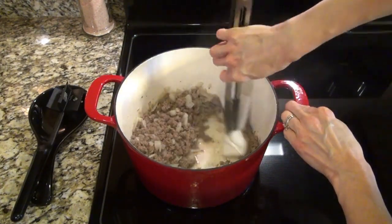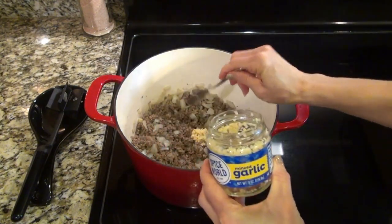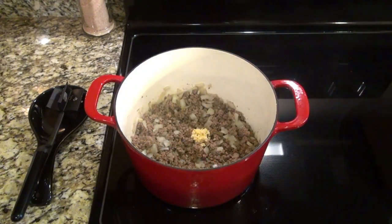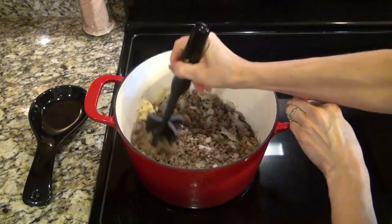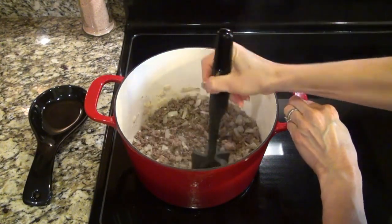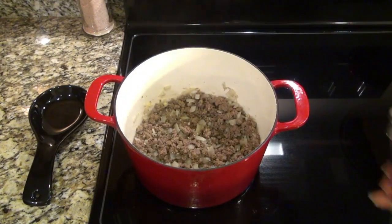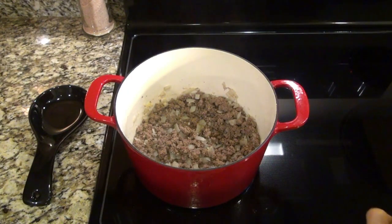Okay, back to the recipe. I got rid of that grease with a paper towel, then I added in one teaspoon of minced garlic. Stir that around and let that garlic cook for only about a minute. You don't want to let it burn, but long enough to where it starts to become fragrant.